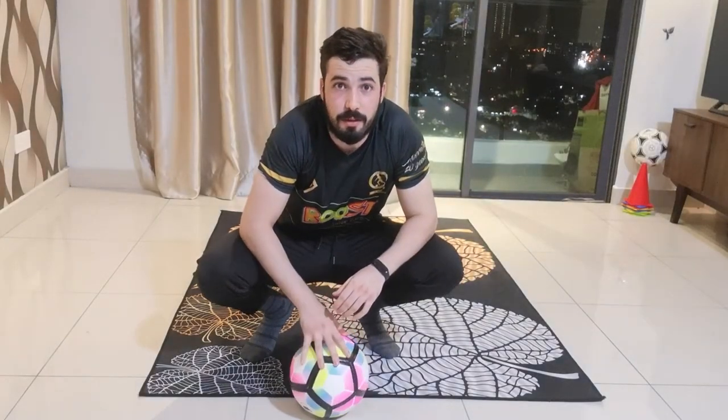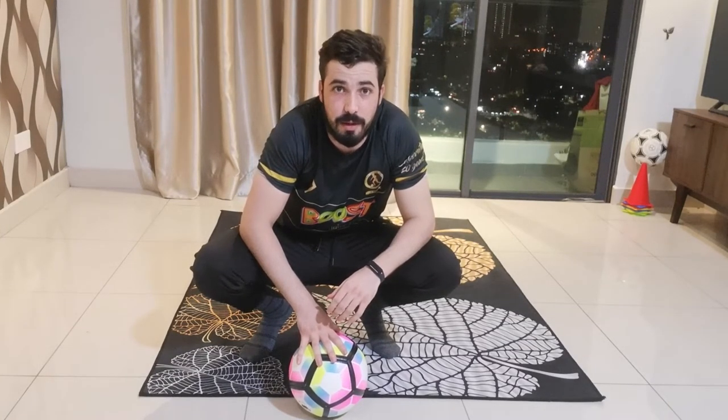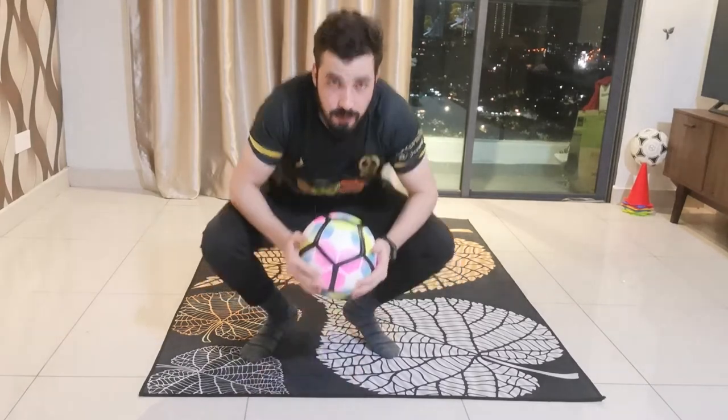Hi guys, welcome back to another Little League daily skill brought to you by Bousjuice. Kosh Nidar here, and today I'm going to show you the Neymar body fake, so let's check it out.